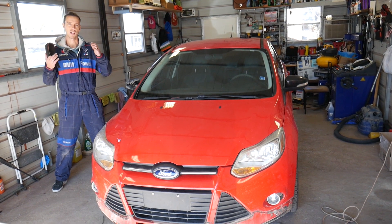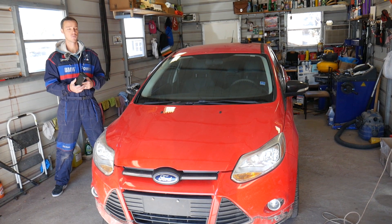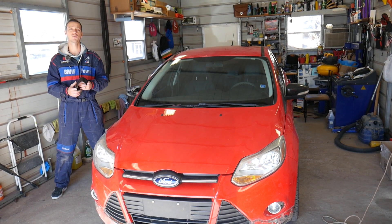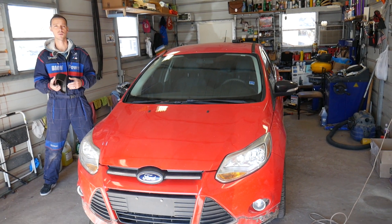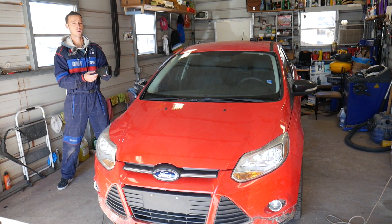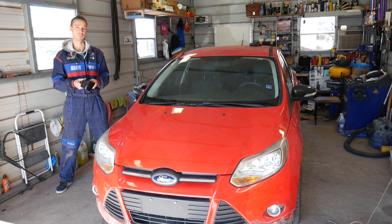Quick introduction: every car we get at the shop, we make at least 200 videos, including this generation Ford Focus. We do that because our mission is to save you guys as much money as we can. Please subscribe to the channel and like the video. If you need to buy any tools, parts, or new covers for your car, check out the link in the description below — you can get them for a super good price.